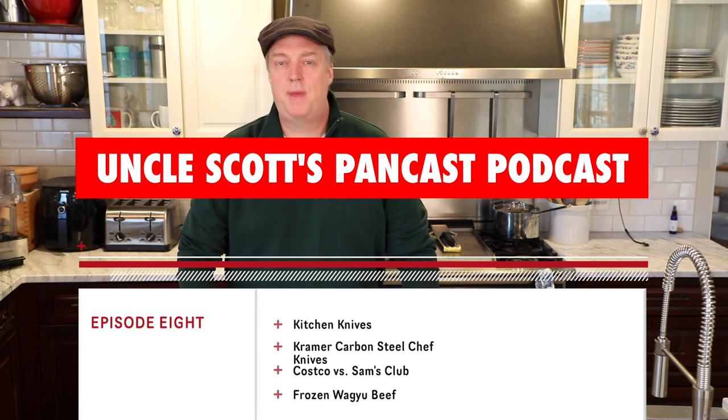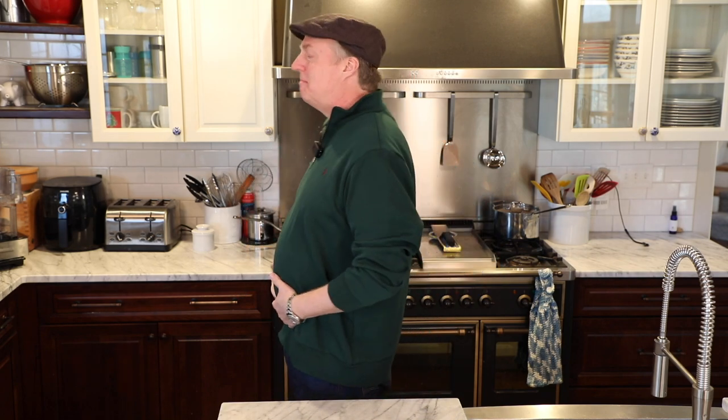Hi, and welcome to Uncle Scott's Pancast Podcast, Episode 8. It's good to be back — I haven't put out a video in the last couple of weeks. In my defense, over the holidays I did nothing except lay around and eat. From the day before Thanksgiving until the day after New Year's, I put on a solid 9 pounds. Pretty solid work, I think. But my wife assures me that I will be addressing the potbelly issue soon.